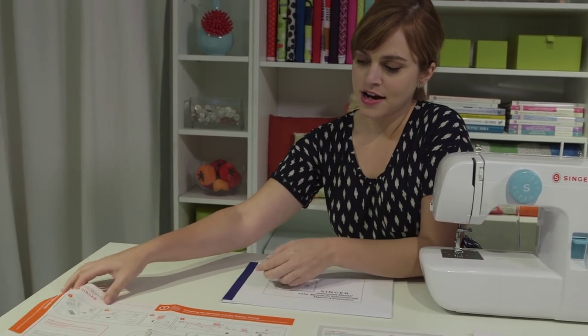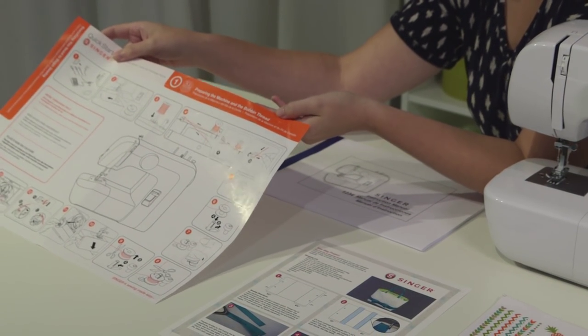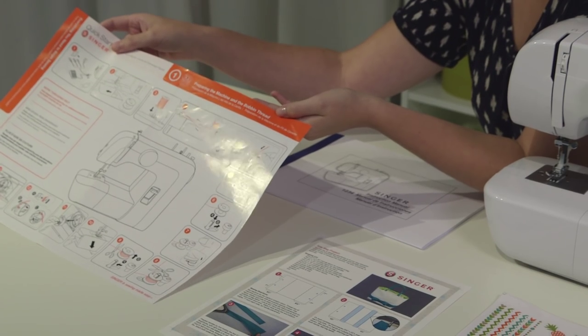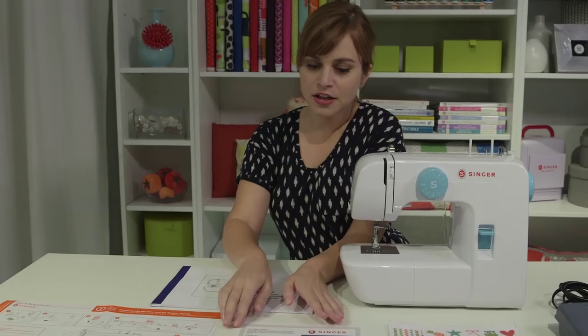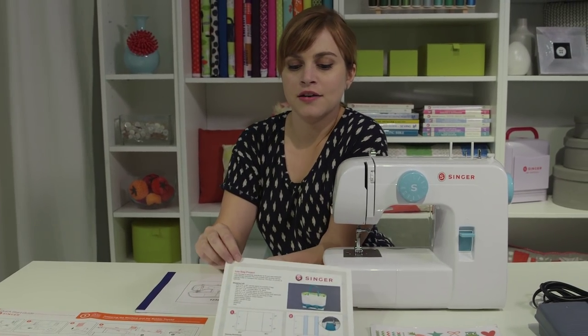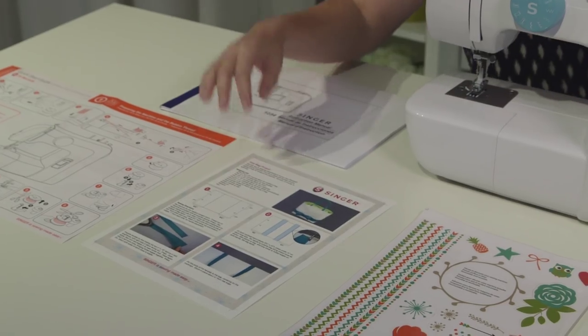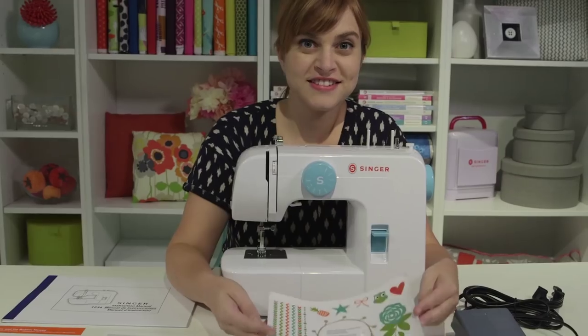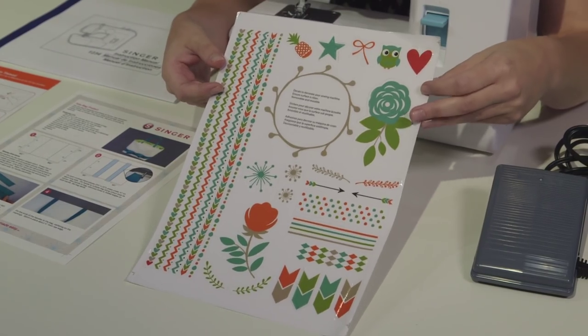You have your quick start guide, which is basically like a cheat sheet. If you need to look something up quickly about how to thread it or how to wind a bobbin, you can look at this. You have your project sheet for a super cool tote bag carrying case that we're going to make in a little bit. There's also a sheet of decals — stickers that are removable and reusable that you can use to decorate your machine.